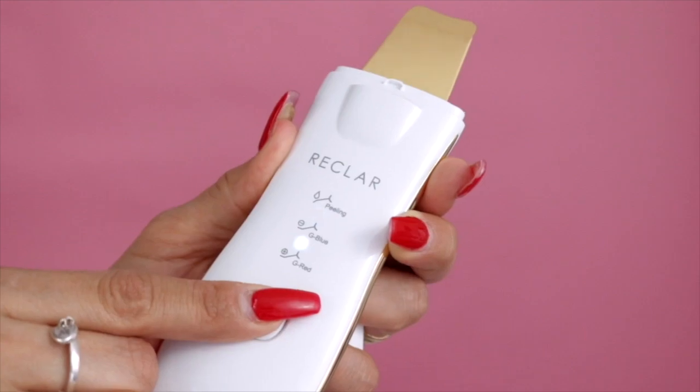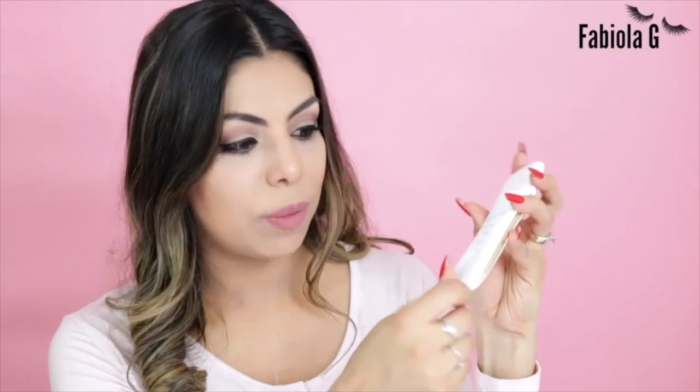You can also use the red light mode to apply your moisturizer, using the blade the other way around. This device is very simple to use — it has just one button to turn on and off, three modes, and is rechargeable via USB. Let me show you how I use it and give you the results.